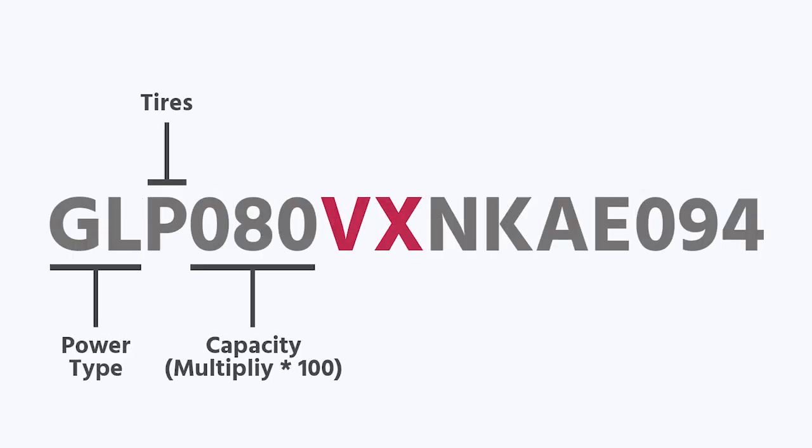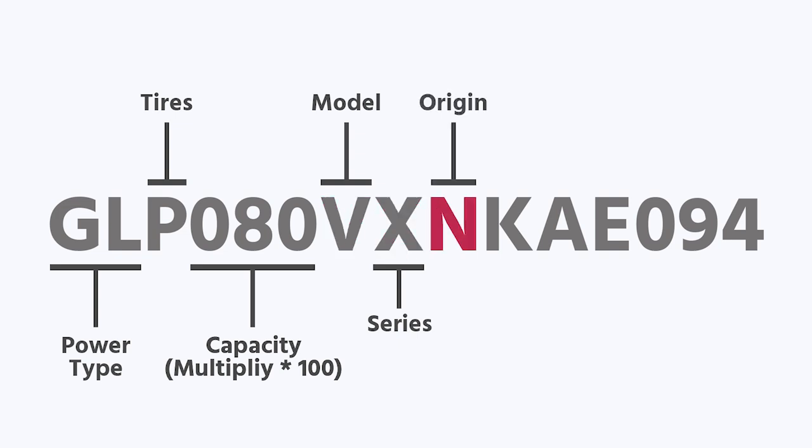The next two letters, V and X, don't tell you a whole lot really. The V is just your model designation and X is your design series. The N tells me this is a North America truck. If it's a different letter, it might be a European or Japanese truck. When they bring those over to the US, those are your gray market trucks.